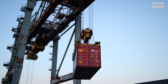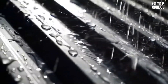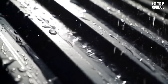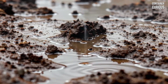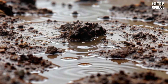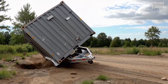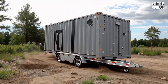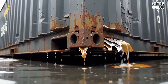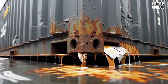Most people think a foundation's only job is to hold the weight of the house. And while that's important, for a container home it's not even its primary mission. The foundation's number one job is to win the war against the single greatest enemy of steel: constant, relentless moisture. The earth is a giant sponge, always damp, always breathing humidity. The most common and seductive mistake first-time builders make is placing their container too close to it, or even directly on it. This creates a dark, damp, and airless trap underneath, inviting condensation and turning the strong steel floor of your container into a slow-motion rust factory.